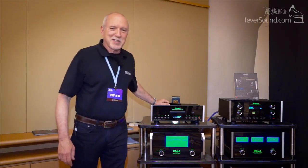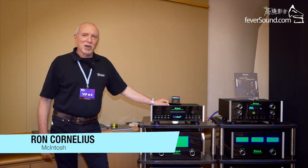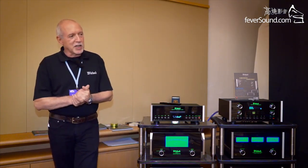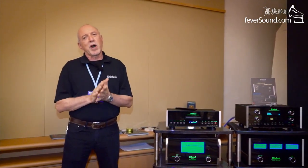Hello everybody, this is Ron Cornelius. I work for McIntosh and I'm here at the Hong Kong Audio Show to meet all these great audio and video customers and fanatics. I've worked for McIntosh for quite a few decades and we're quickly going to run through some of the new products we have today.